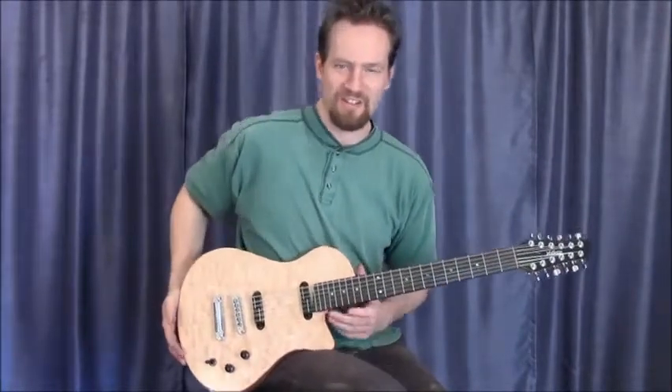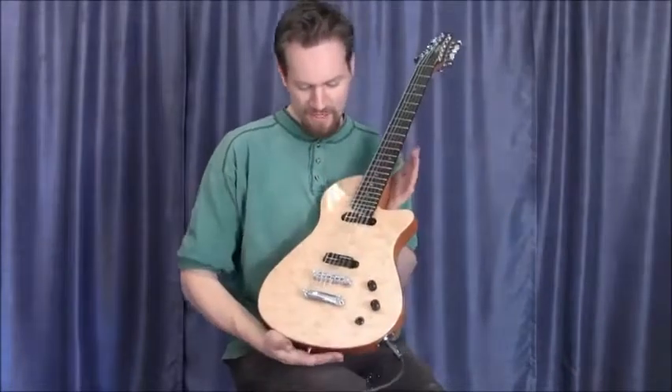Hi, I'm Martin Keith here at Vape Guitars. Today to demonstrate our Swift electric 12-string.